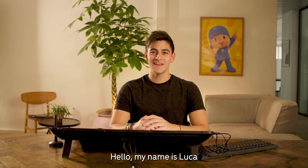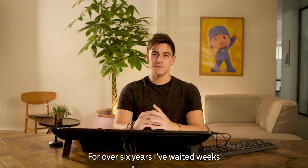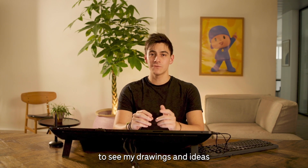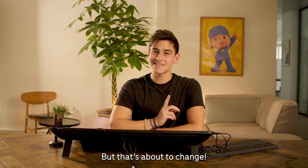Hello, my name is Luca and I'm a storyboard artist. For over six years, I've waited weeks to see my drawings and ideas come to life in 3D animation. But that's about to change.